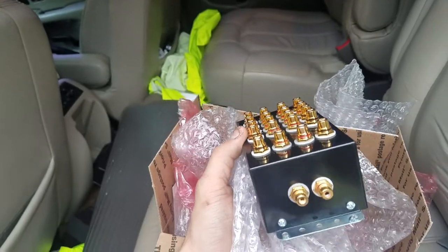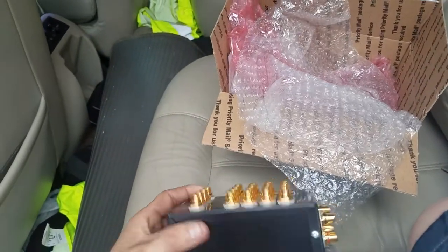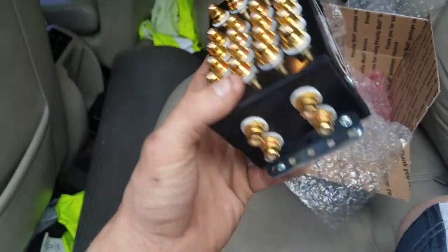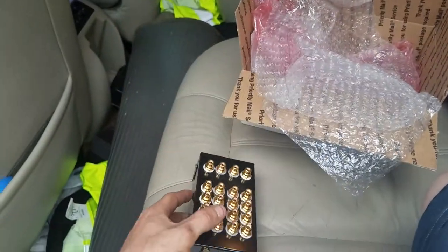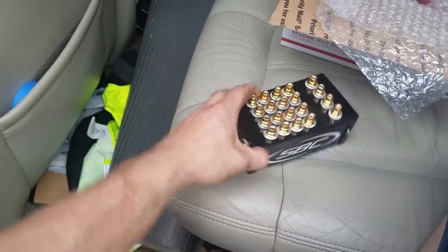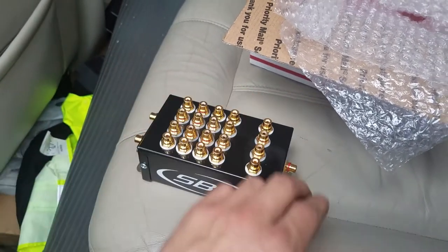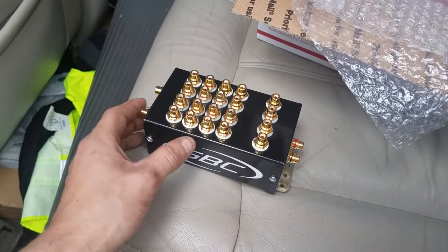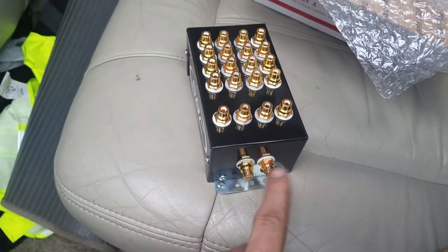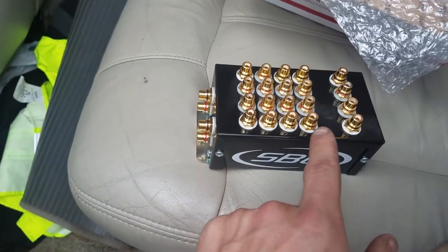This one has three outputs — one here, two on the other side. This one has ten outputs and three inputs. One input is for the subwoofer, and the other two are for front and rear. He told me to send a picture so he could tell me which ones are which, because there are designated outputs to the inputs. It looks like this is the input for the subwoofers with two outputs, and then front and rear are on this side and that side.